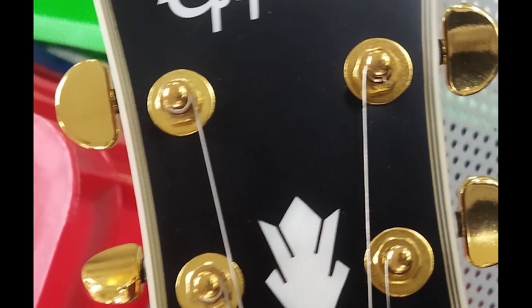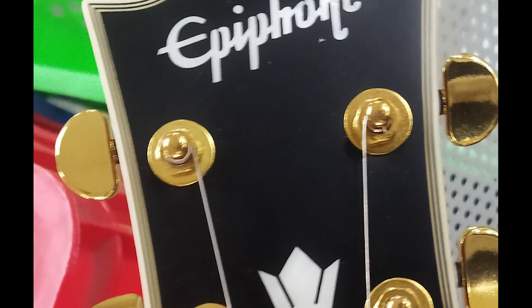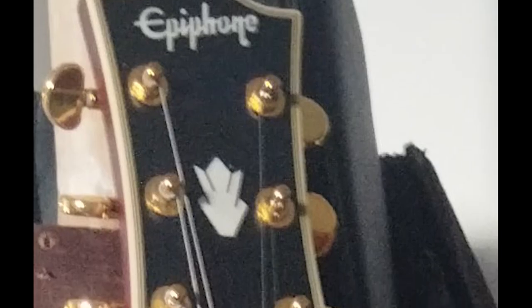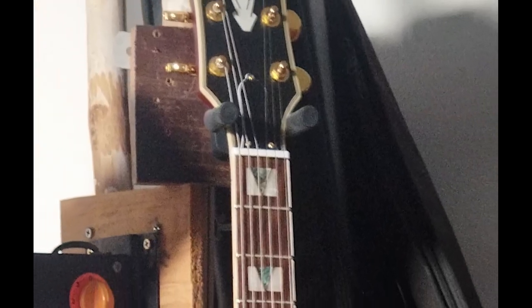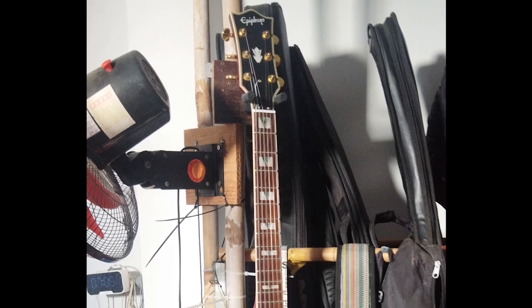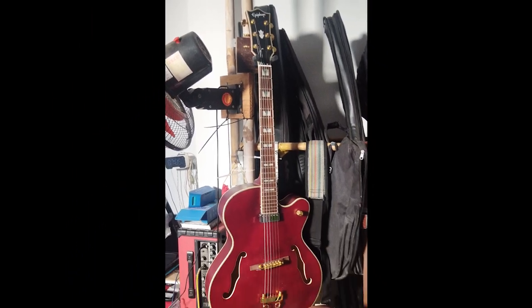Anyways, for less than $300 and working on the guitar a bit, it probably can serve you. The neck is a bit narrow for my taste, around 42mm at the zero fret, but at least its chunkiness is almost there. The acoustic sound is a bit reduced due to a piece of wood that leans the bottom against the top.